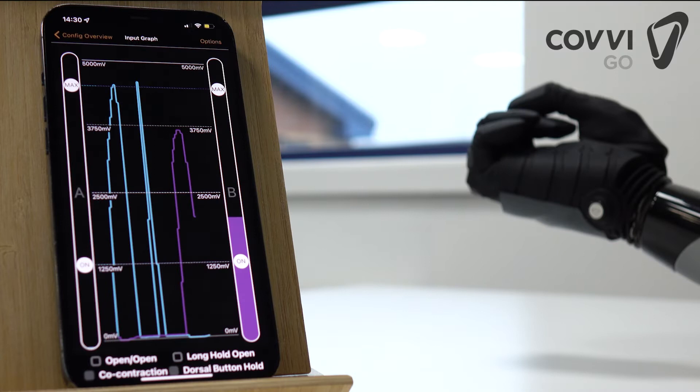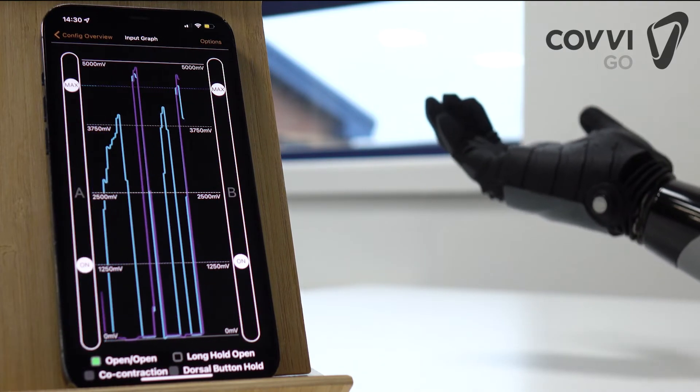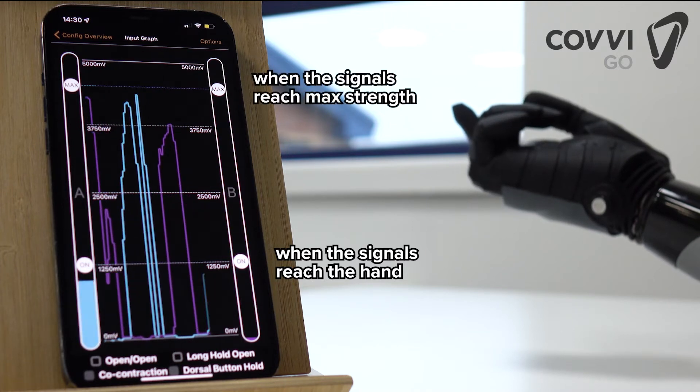The input graph allows users to set up the hand to respond to their unique signals. How the hand responds can be mapped to the user's own electrical impulses, with the on and max thresholds.